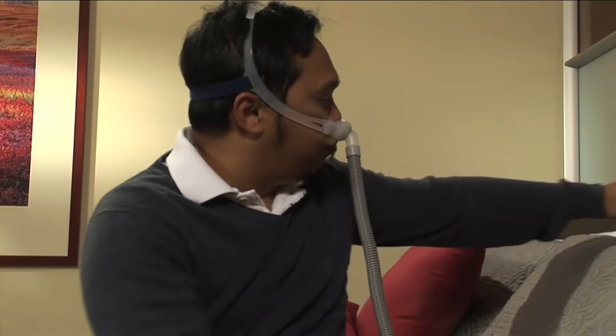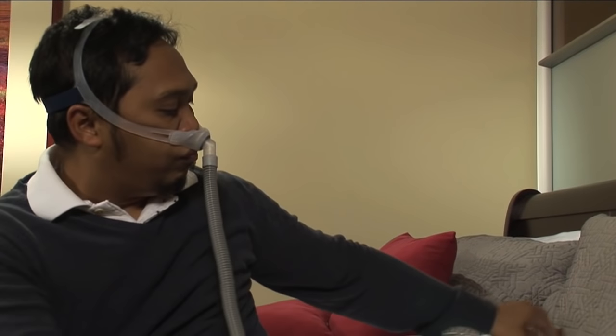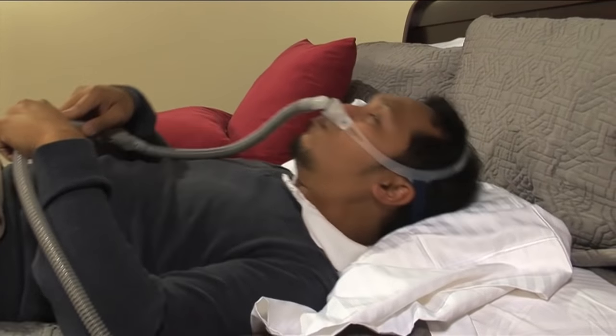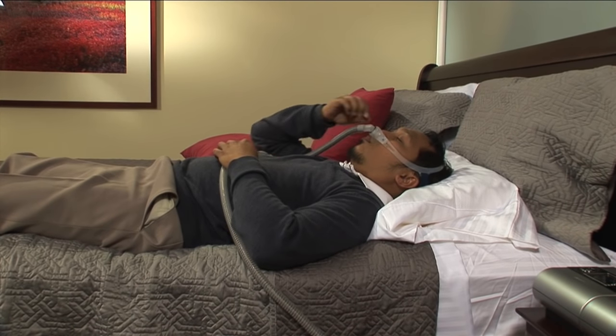Once you have a good seal and comfortable fit, it's time to lie down on the bed and recreate your normal sleeping positions. This very important step will help determine if the seal is likely to be broken while you sleep. As you lie down and mimic your most comfortable sleep positions, check for leaks around the nasal pillow.